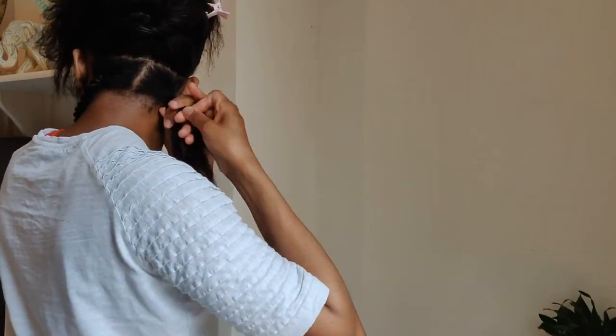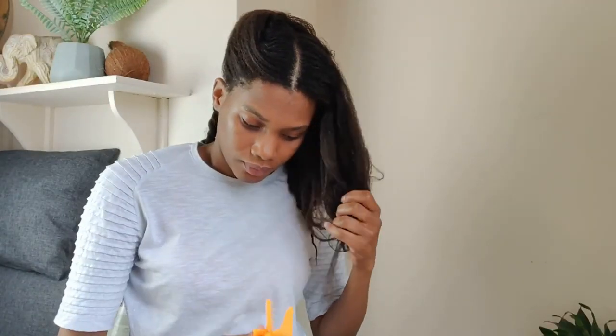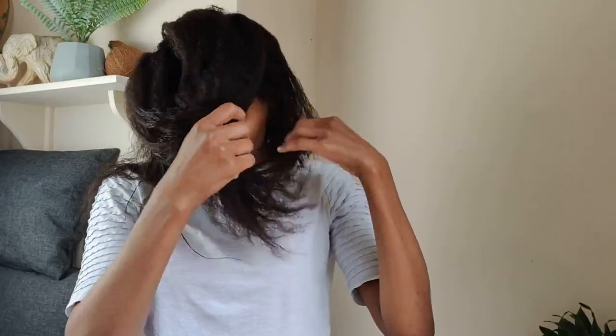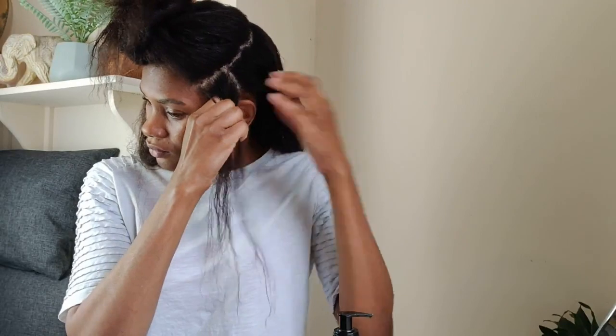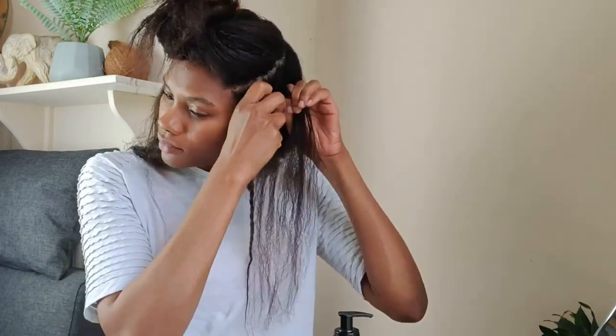To ensure my twists stay in for a few days, I plait my roots. After three plait revolutions, I then split my hair into two equal pieces and twist all the way down until I get to the end. As you can see, I plait my roots, then after three plait revolutions I split my hair into two equal pieces and then twist until I get to the end.